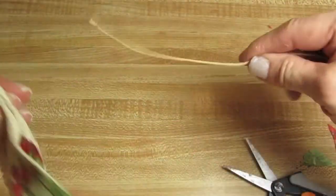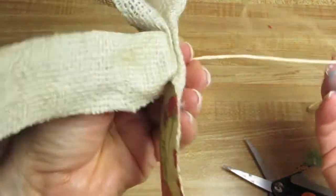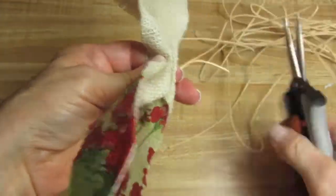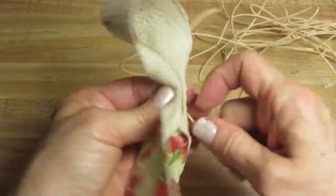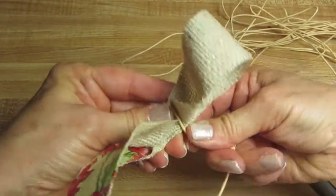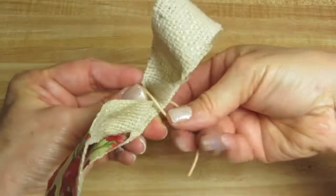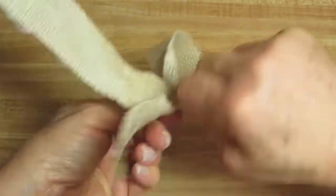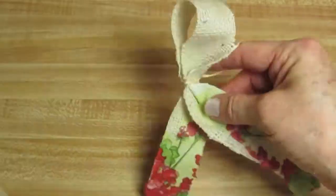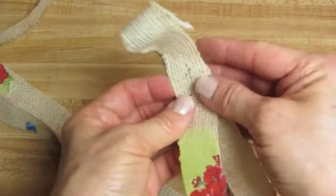You can use jute for this — this happens to be a paper-covered wire, really thin but perfect for what I want to do. I'm just going to tie this. All I did was wrap it around, and now I'm going to pull it very tight and just twist it. Then I'm going to take my next piece and do the same thing.